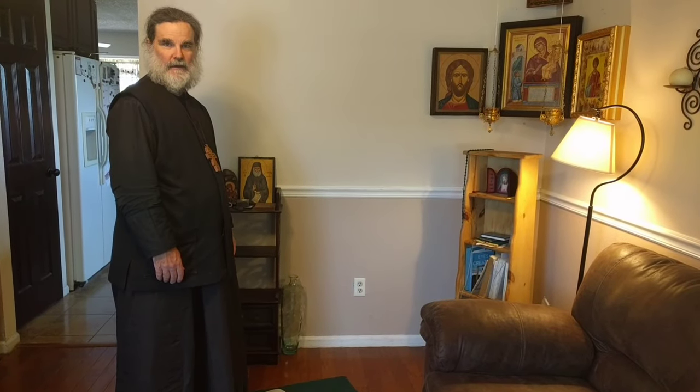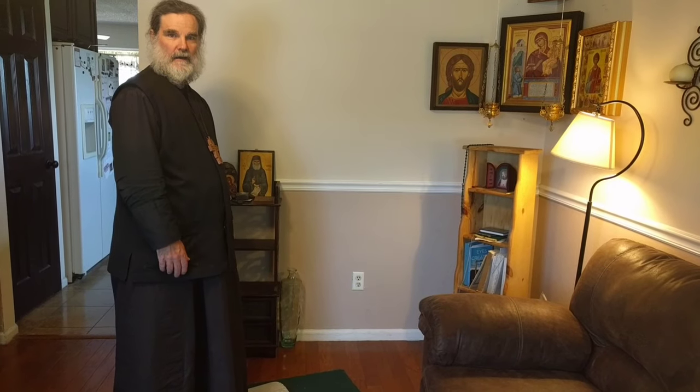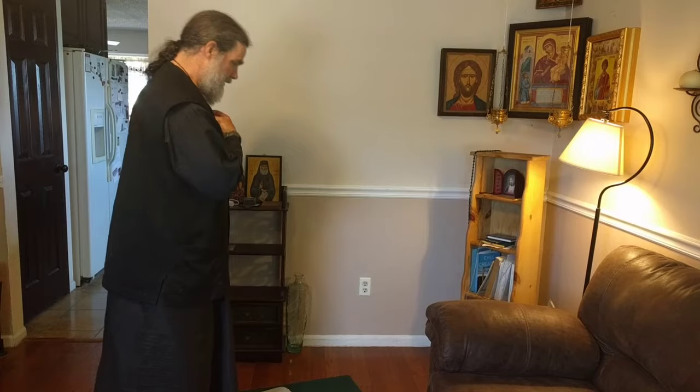This is a low bow, or a poklon, with the Jesus Prayer. You're going to make the sign of the cross, and as you're finishing the cross, you're going to bow down so that your right hand and your knee are either touching or very, very close together. Lord Jesus Christ, have mercy on you.